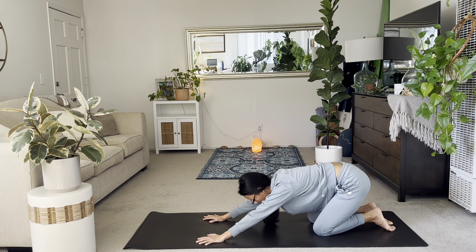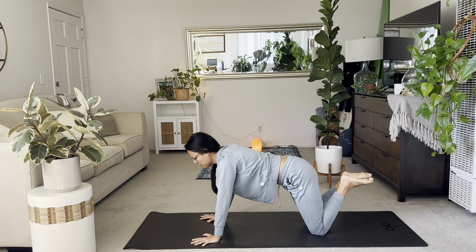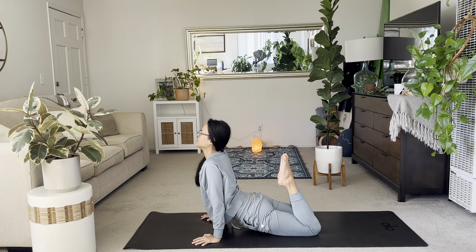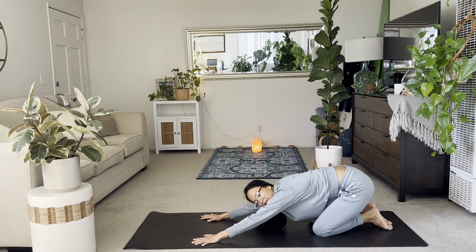We'll bring it back to a mini child's pose. We're not going all the way back. So just sit back with the hips. And then inhale, settle forward for your seal pose. Let your thighs rest. Support yourself with your palms. Bend your knees. Exhale, sit right back to your child's pose.